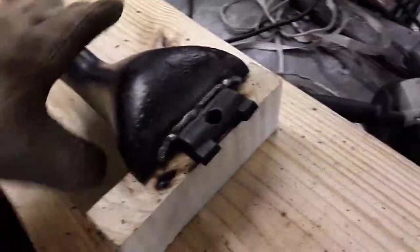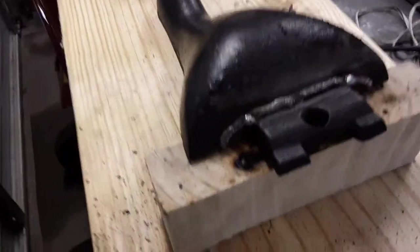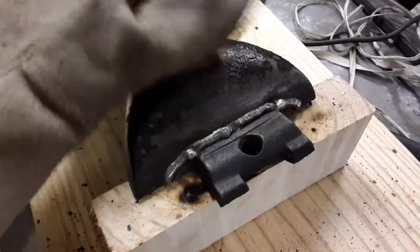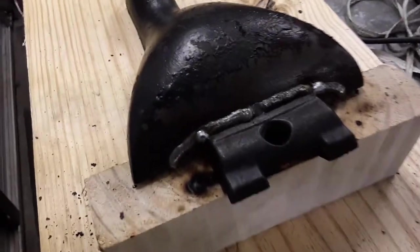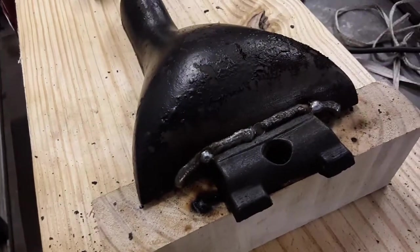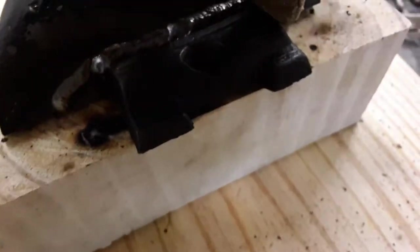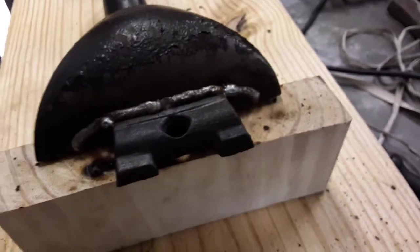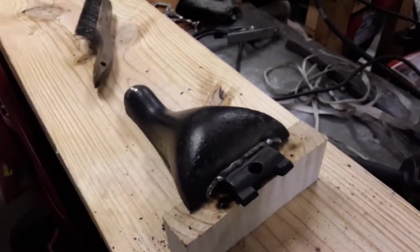That's still hot obviously from the oven and the welding. You need to let this cool off naturally — no quenching, nothing — because that will make a stronger weld. I may come back and grind this down a little bit, but I'm just gonna wait until it cools off, see if I have some high-temperature black paint, and paint over the welds. Maybe grind down some of the bumps on the edges.